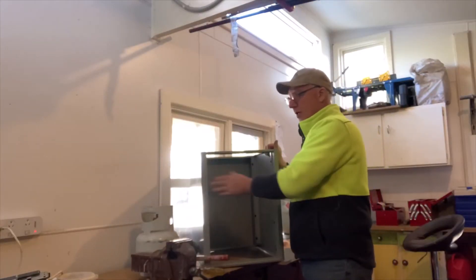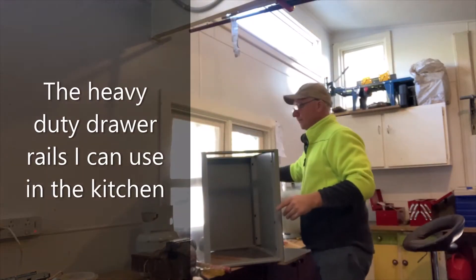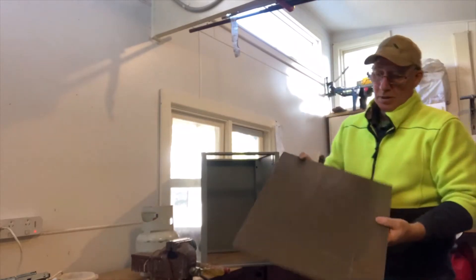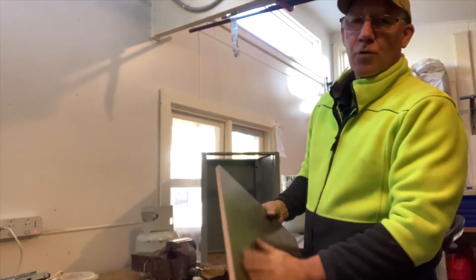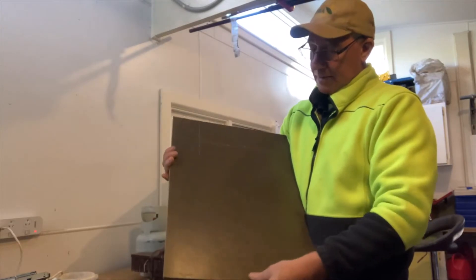I'm taking the guts out of the box, removing these, taking the lid off, and at the bottom I've got a board. Basically, this is just a piece of board from the flooring. The reason I'm using it is because it has a vinyl coat on it — non-slip and sealed.